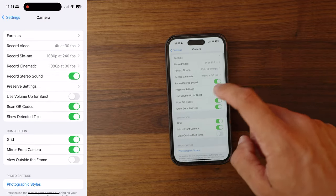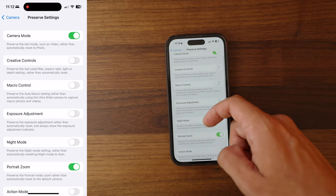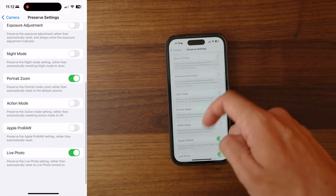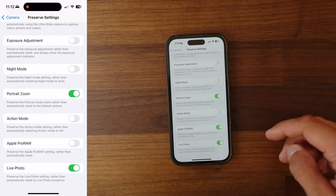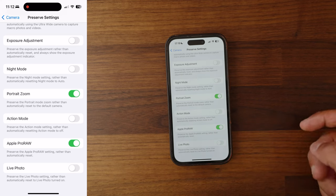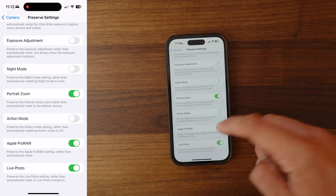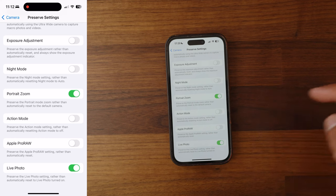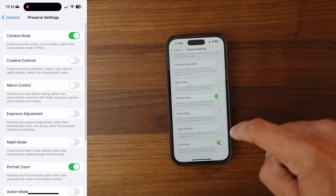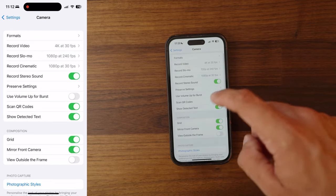Preserve Settings is a really useful tool. What it basically allows you to do is set which settings on your phone persist when you open and close the camera app. For instance, Live Photo — you might want your Live setting to always default to on or off. The RAW toggle is another one. I'm actually going to turn that off because I've been running into a problem recently where I'm shooting RAW when I haven't meant to. But if you want to shoot RAW all the time, that's a setting you could turn on.